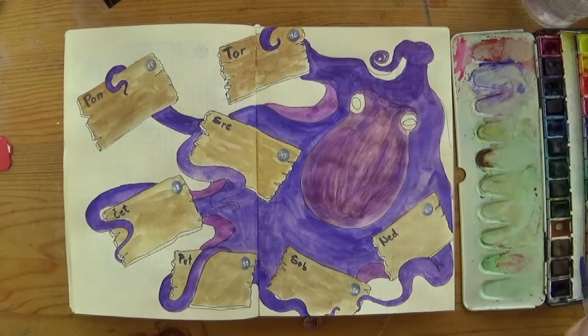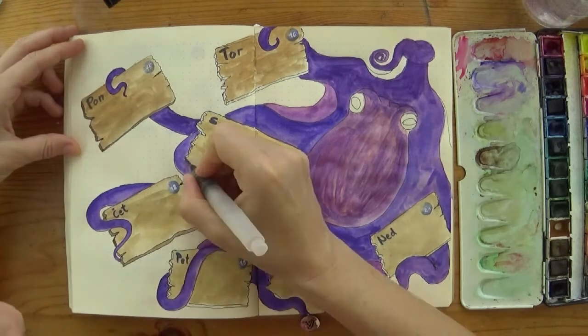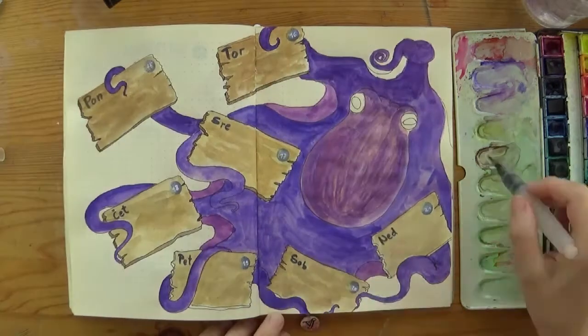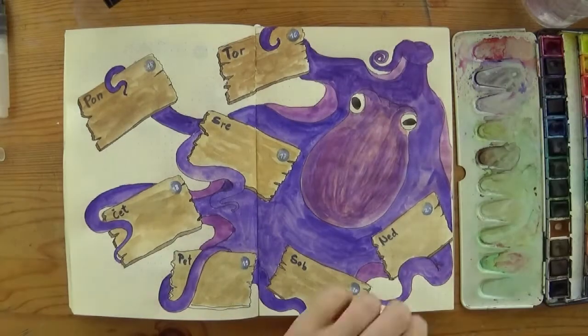I shaded the octopus body a bit where things overlap and added edges and some wood grain to the boards to make them more realistic. This should be done fairly lightly so that it won't be distracting. We'll use the boards for our dailies and the writing should show and clearly read for the journal to be functional.